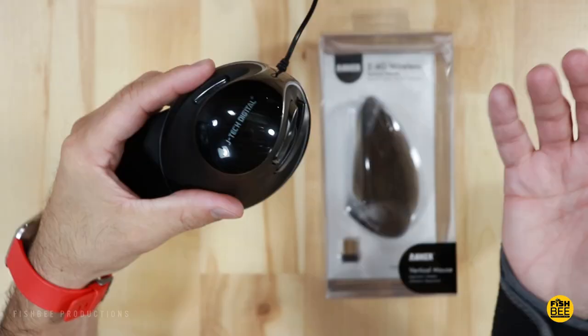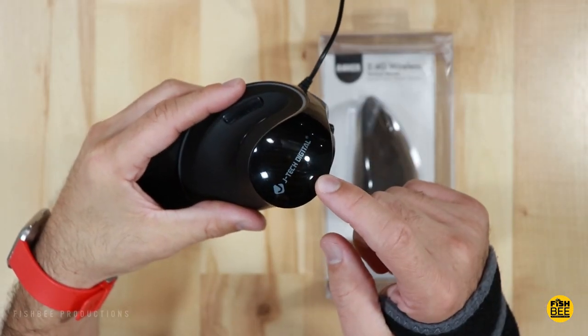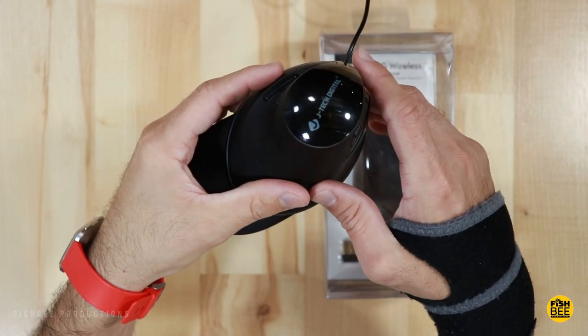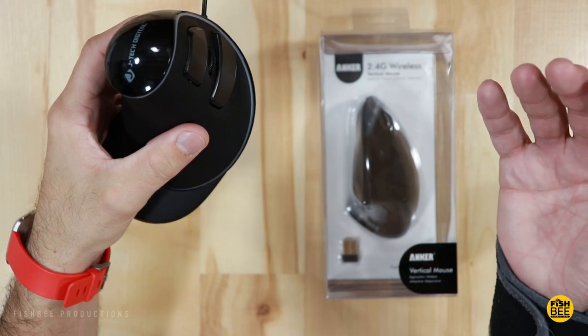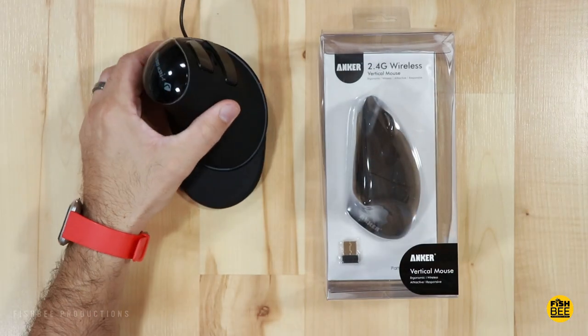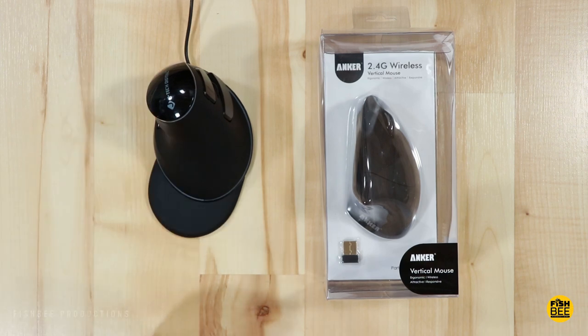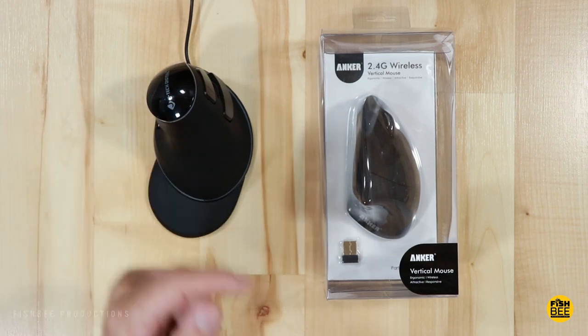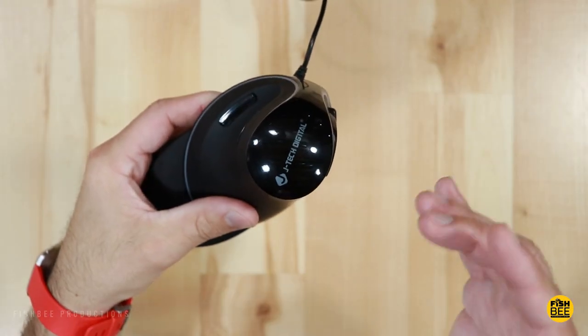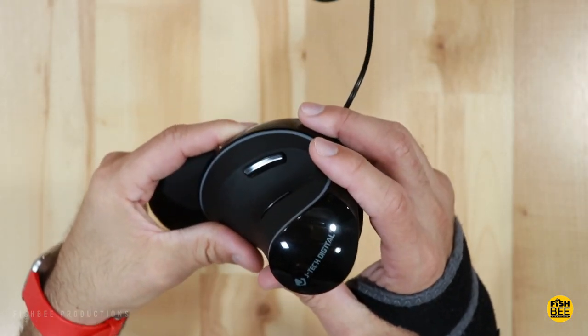I've been using the JTech Digital vertical mouse for about eight months now to help relieve some wrist pain. Even though this is the wired version, they do make a wireless version — I'll leave a link in the description below. I thought now would be a good time to compare this vertical mouse to the Anker vertical mouse. Let's do a quick overview of the JTech Digital vertical mouse.